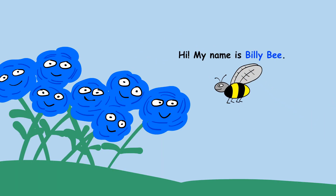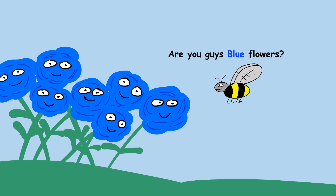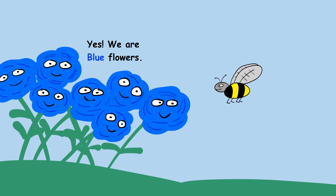Hi, my name is Billy B. Hello, hi, hello, howdy, hi. Are you guys blue flowers? Yes, we are blue flowers.